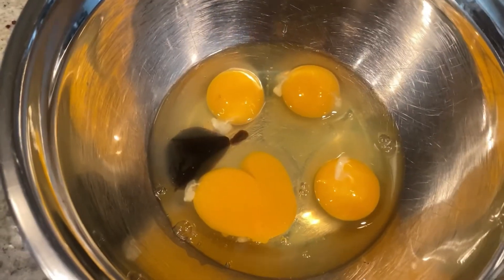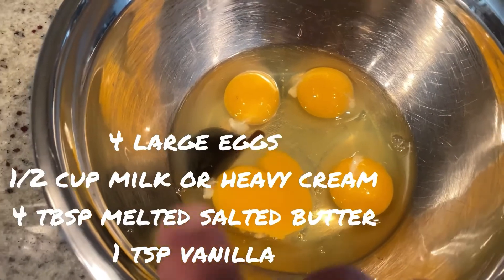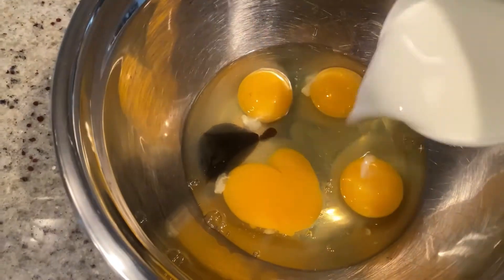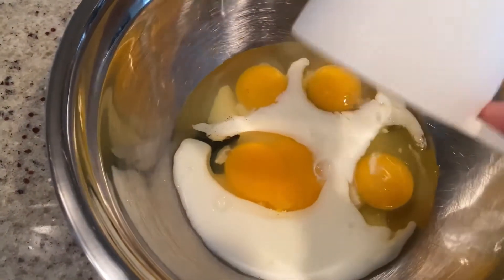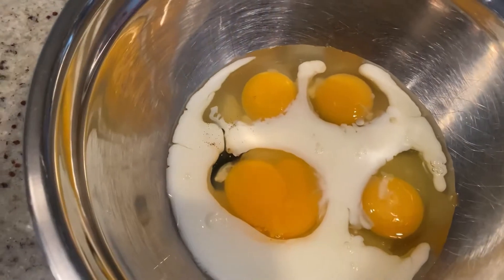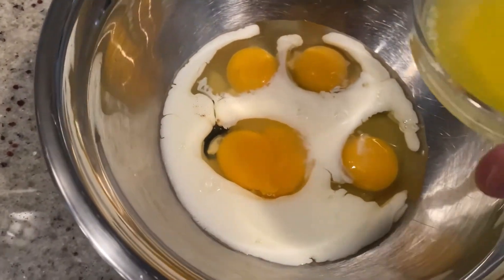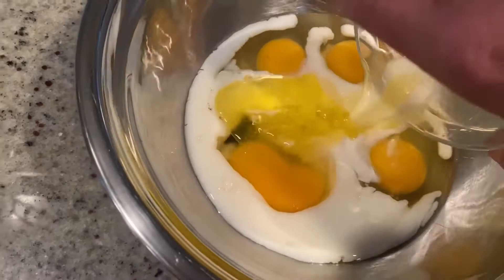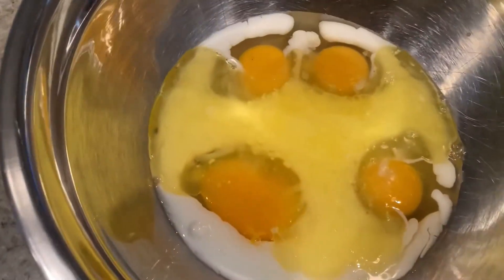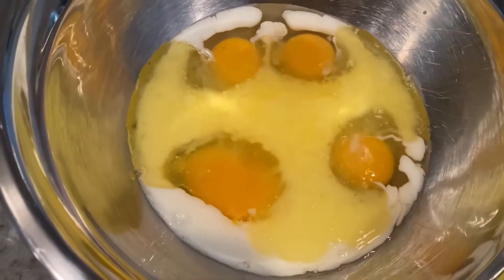Next, in a large bowl, you're going to add 4 large eggs, a teaspoon of pure vanilla extract, half a cup of milk. You can substitute heavy cream if you want — that'll make it much, much richer. But we're just going to do regular milk here. And then 4 tablespoons of melted salted butter. You can use unsalted, but then you're going to add half a teaspoon of salt. Now whisk this together.